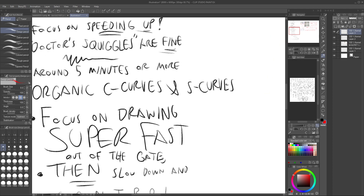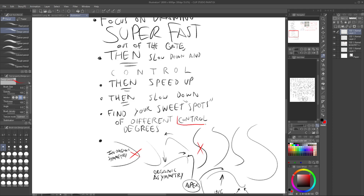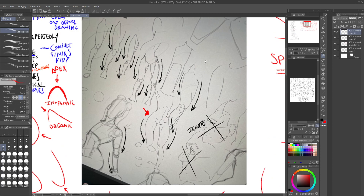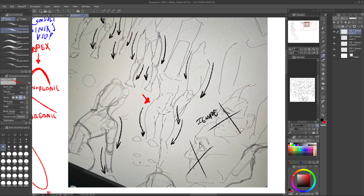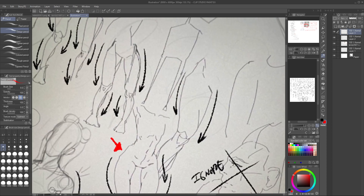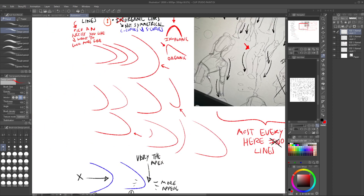This is a control exercise and a line flow exercise — organic C-curves and S-curves with speed control. Here's an example page that Costa did; the black lines over it are my draw-overs. He's using those organic lines to construct shapes. These are mostly organic, asymmetrical lines with an asymmetrical bulge to construct the forms.